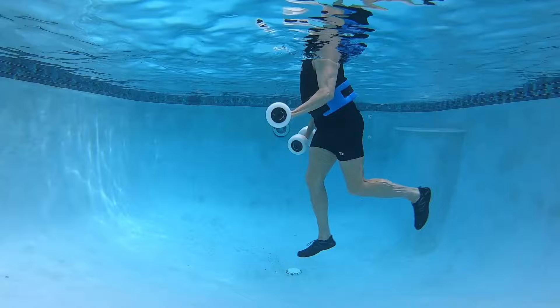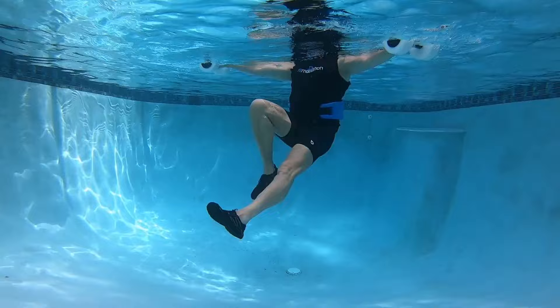Alternating leg curls with alternating triceps muscles. Now you're sprinting. Now it's a recumbent bike.